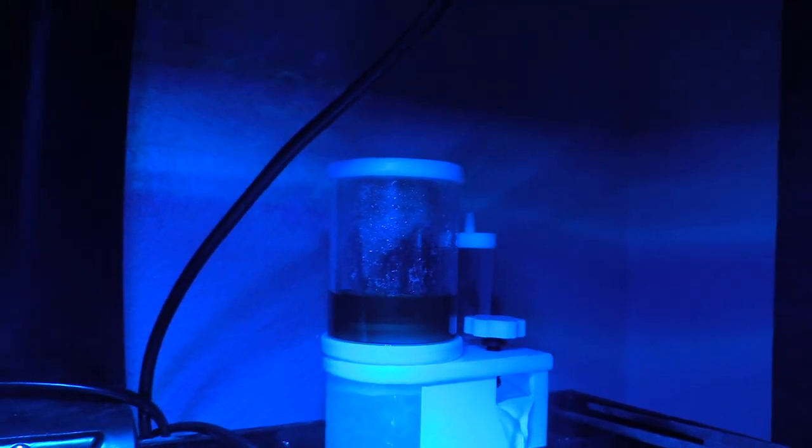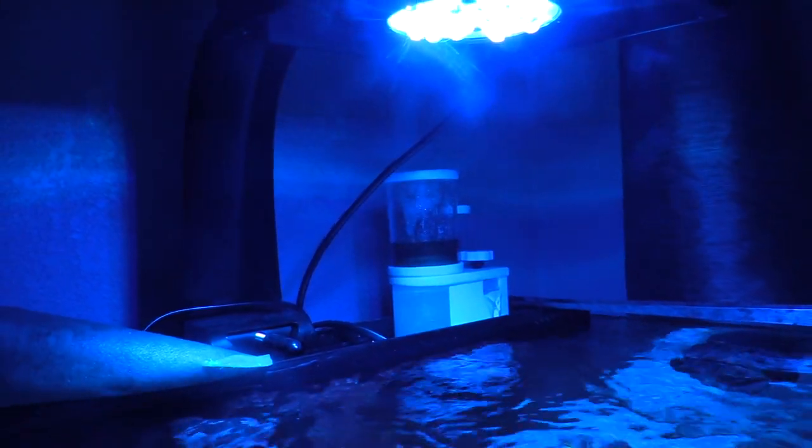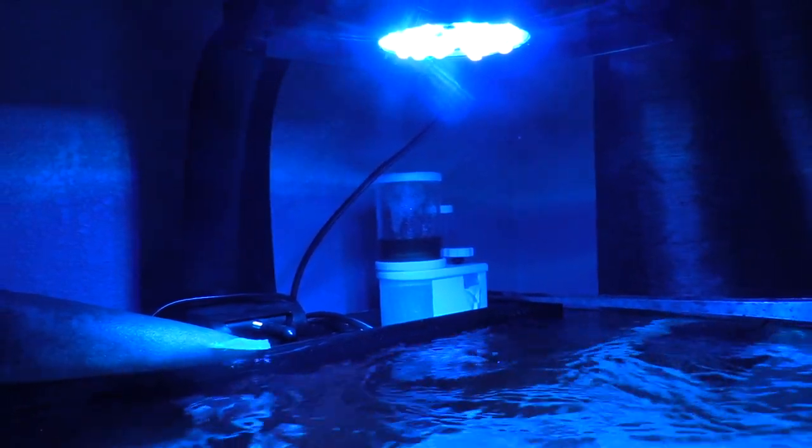The 25 gallon Innovative Marine tank was only like two-something, then I bought this protein skimmer, then I bought an expensive light — which I won't say how much it was in case the wife is watching. Then the coral stocking it up, so it is getting pretty expensive. I bought heaters and I had some pumps already.